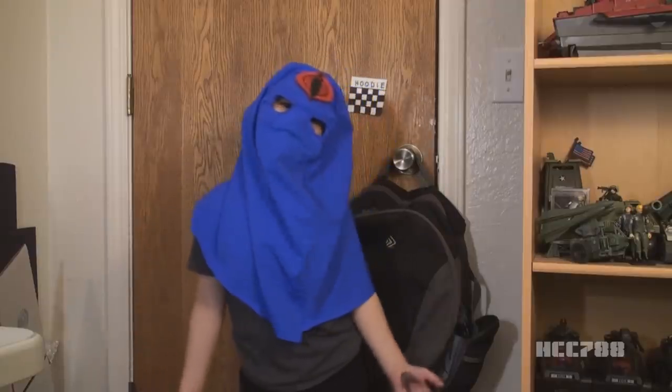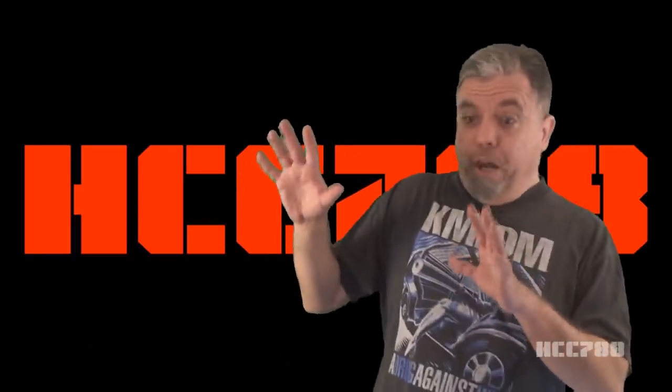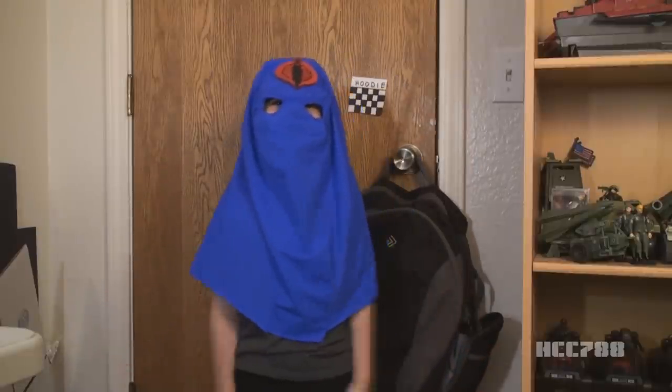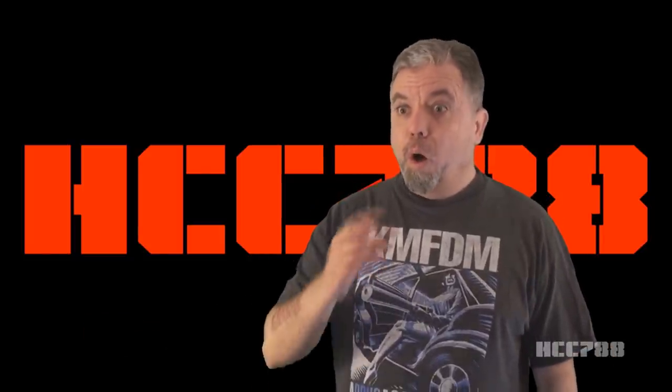I am not a hallucination — I am Mini HCC. I thought you had disappeared. I'm not going anywhere just yet, but I will be back next week because it is a very special episode. What's so special about it?